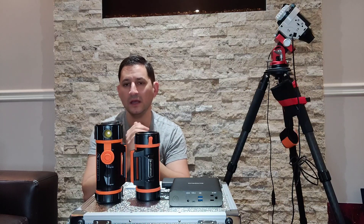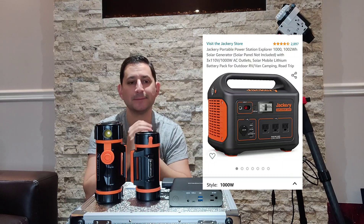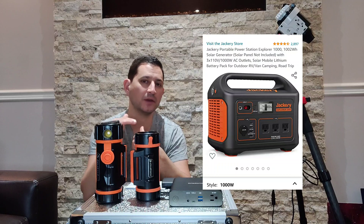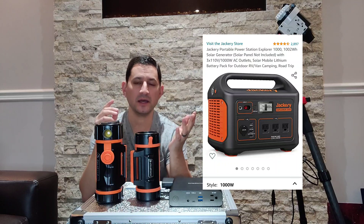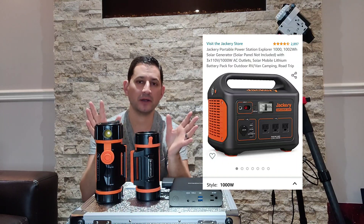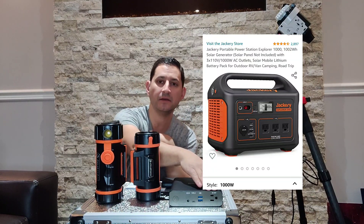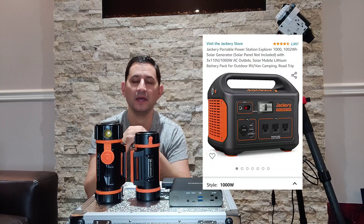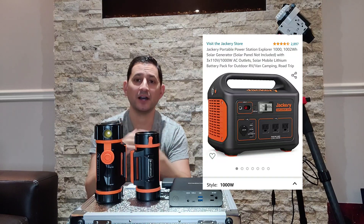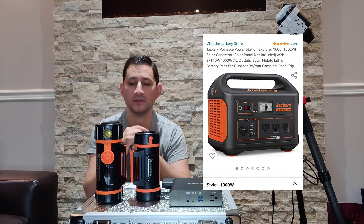You have a couple of options. There is this product here — this is one of many, called a Jackery. You're going to want one of the better models, probably the 1,000 or up. They start to get quite expensive, but that's the kind of unit that stores a lot of power. Not only does it store a lot of power, it has just about every power outlet you could possibly need: 12 volt, cigarette lighter style, AC power — any kind of plug you have, it'll accommodate. It also holds more power, but they come at a price. You're talking possibly over $1,000 Canadian, maybe even $1,200 or $1,300.